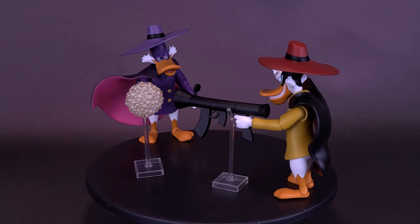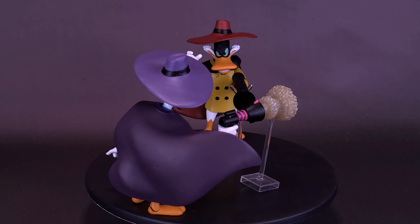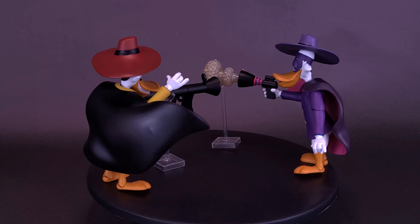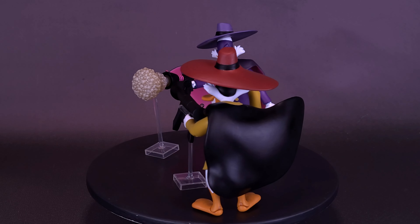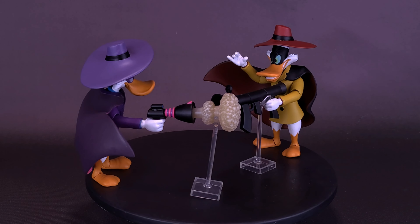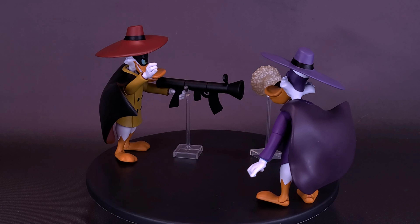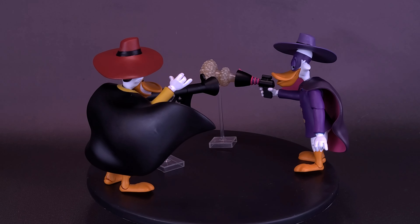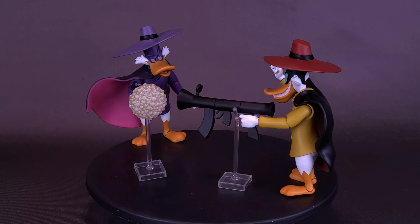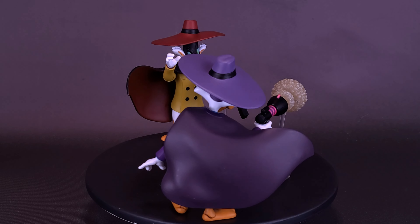This set is the first in what will hopefully be a future line of Darkwing Duck figures. Diamond Select has a strong track record with licenses — think of how many Ghostbusters figures they produced. I hope we'll get some of the future rogues appearing as figures from the Darkwing Duck cartoon. And hey, how about a rebooted Darkwing Duck series? Not just the cameo in the new DuckTales which unfortunately got cancelled — I want a full-out rebooted Darkwing Duck cartoon series.